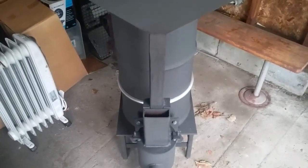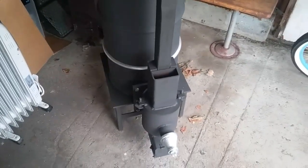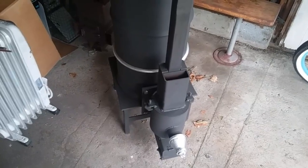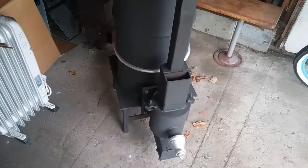How's it going YouTube? This is my rocket stove I built. I had seen a lot of videos online about building a rocket stove, so I decided to build my own and put my own little spin on it.